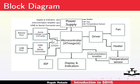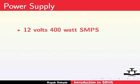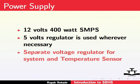We would now see a brief explanation of the various blocks in SBHS. First, the power supply — it is basically a 12V 400-Watt SMPS. This 12V supply is used directly, but most of the circuitry requires a 5V supply. Hence, separate voltage regulators are used wherever necessary. To avoid any ambiguous temperature readings due to power supply fluctuations, the voltage regulators for systems and sensors are kept separate.